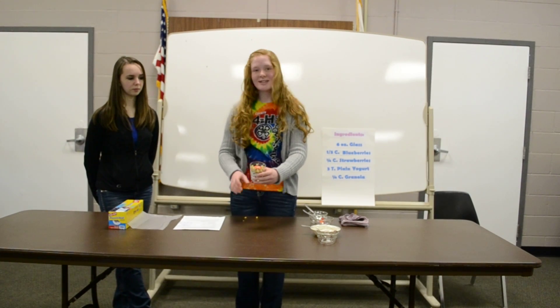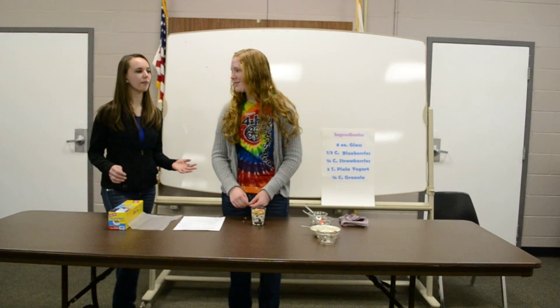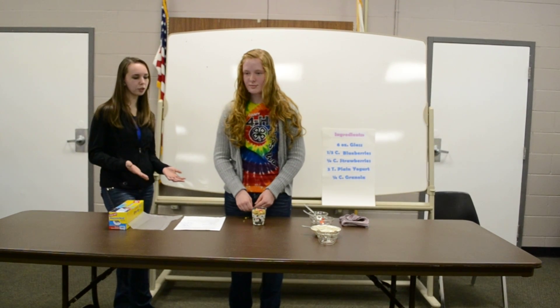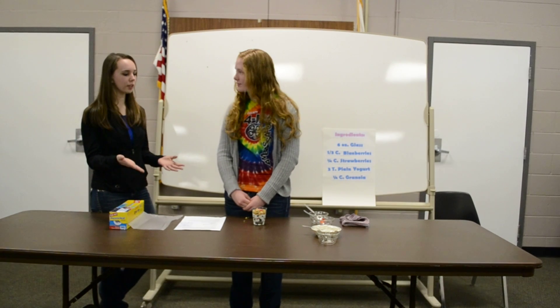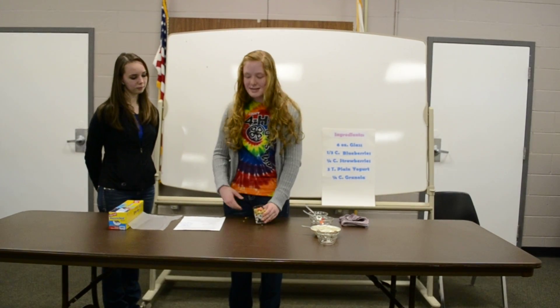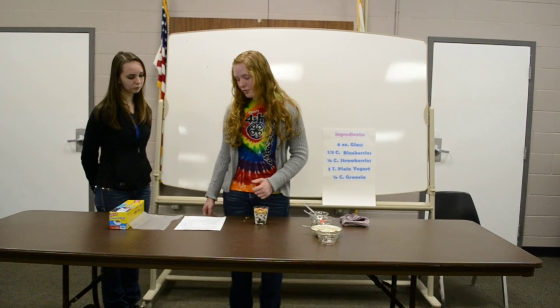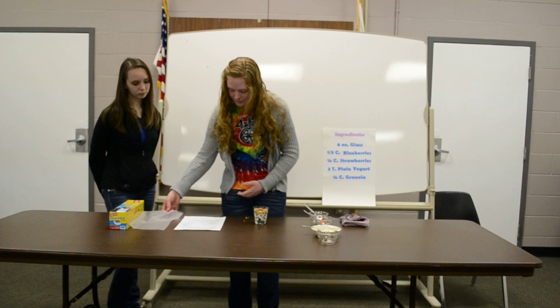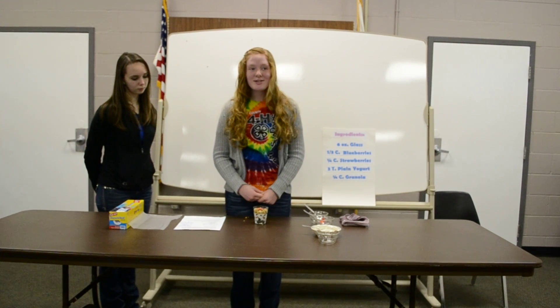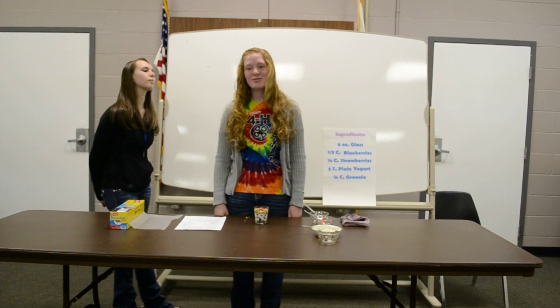There you have it. After Grace has done her demonstration, she will now have a conclusion to wrap up what she did. So there you have it — it's super easy to make a nutritious breakfast to start your day. If you make this the night before, you can cover it with some saran wrap and put it in the fridge, and it'll be all ready for you in the morning. No prep needed, and you'll still get that extra sleep you need.